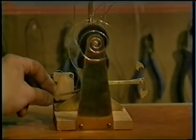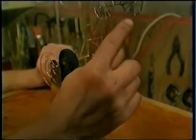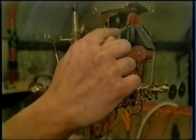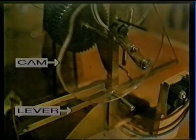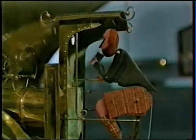Attached to this lever is a string which passes around the back of the train driver, through a hole in the back of his head, through the mouth, and it's then attached to his drink. As the lever is pushed down, the string is tightened and the drink is pulled up to the driver's lips, making the figure lean back as if he's drinking. As the lever comes back up, the driver can lean forward again.